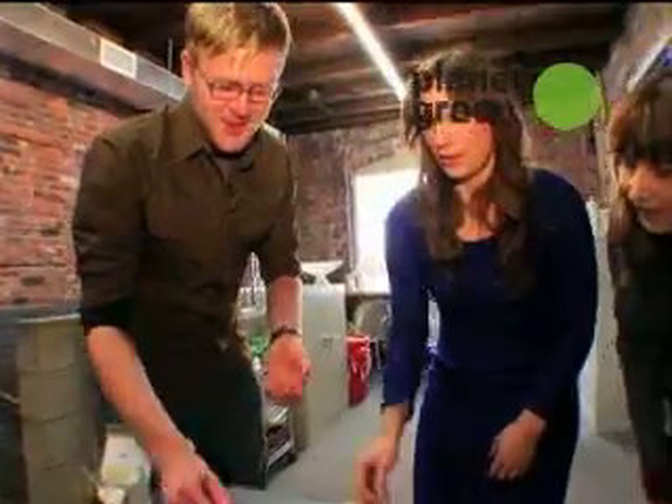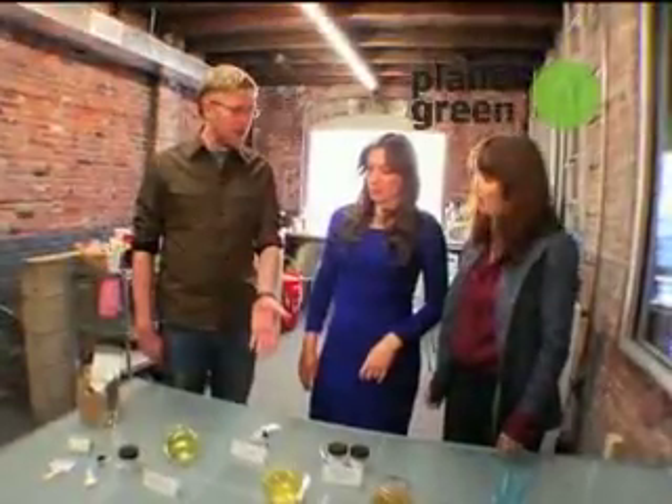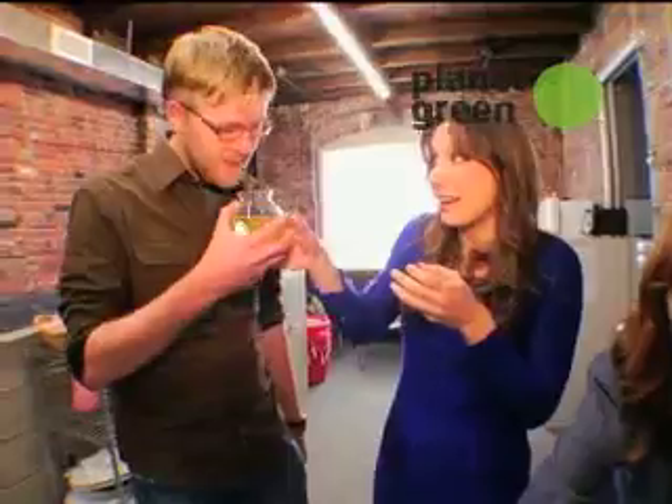That looks about right. An hour and a half later, we would have this. This is hydrolyzed urine. It's mostly ammonia — and if you actually smell this... yep, that's what it smells like.